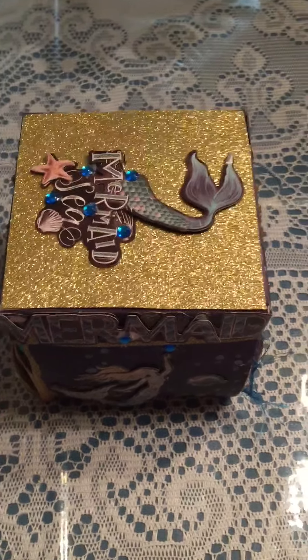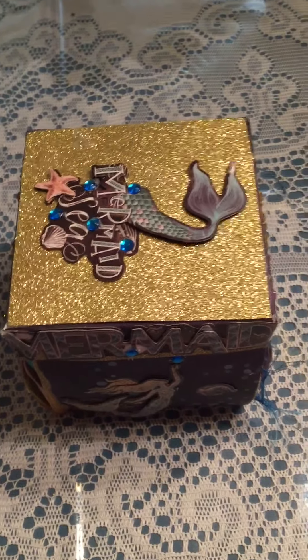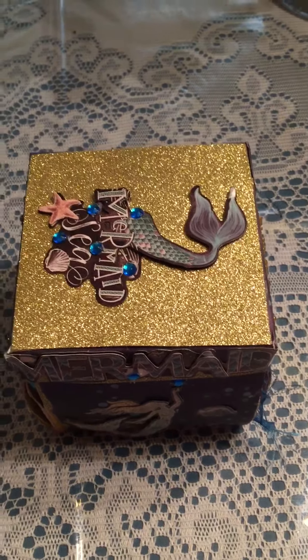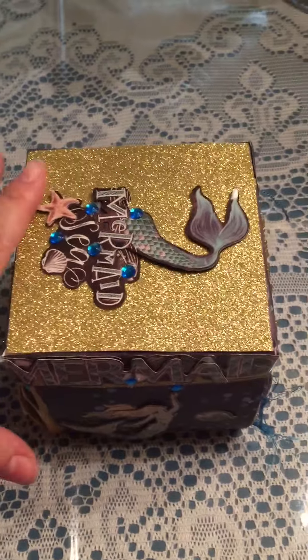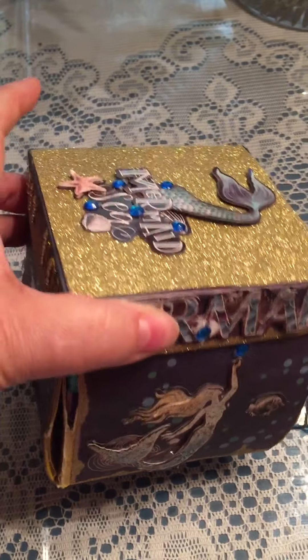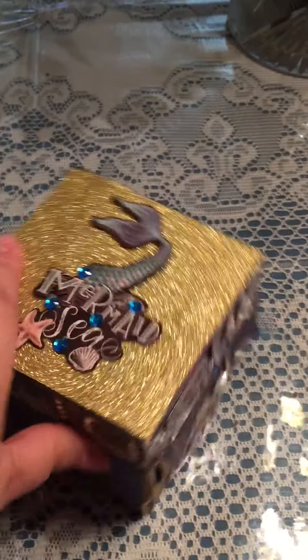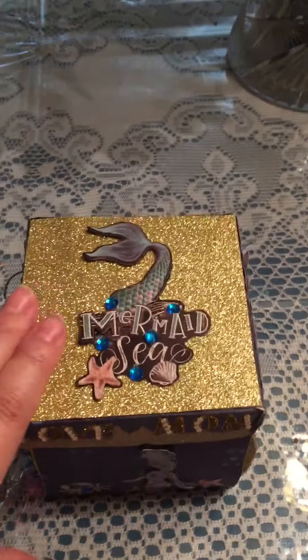Hello again, my video stopped short, sorry, so I'm going to try and get through this one without it stopping again. I didn't mention before that I purchased the base of this, but I actually made this box — I added all the decorations and the details to it. It wasn't purchased this way.